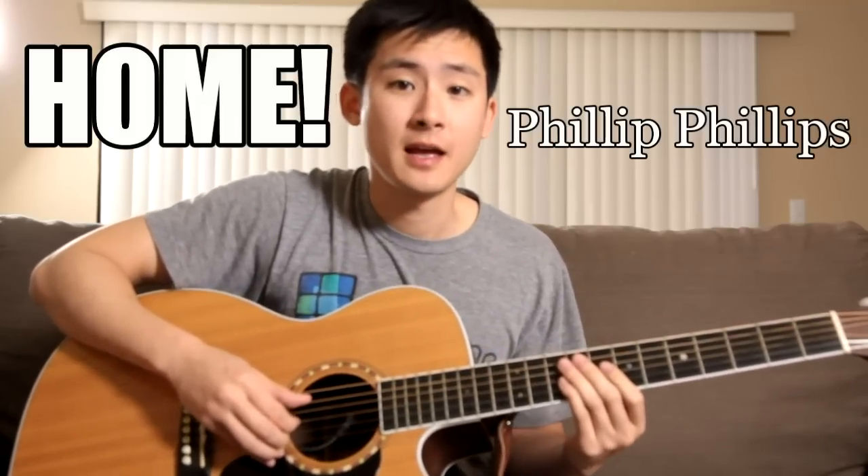Hey guys, Josh here for another Futorial for the song 'Home' by Philip Phillips. If you haven't done so yet, check out the cover right here.